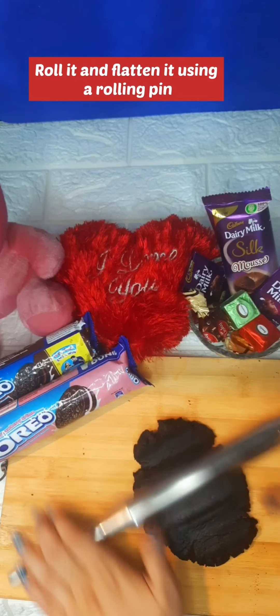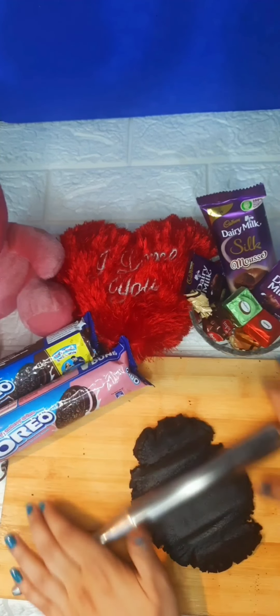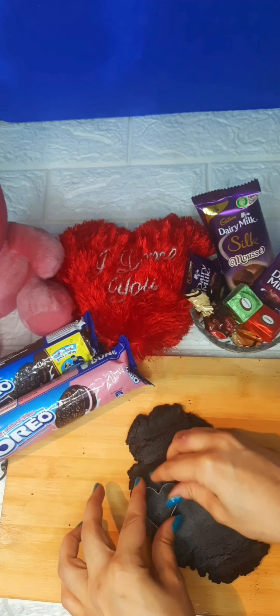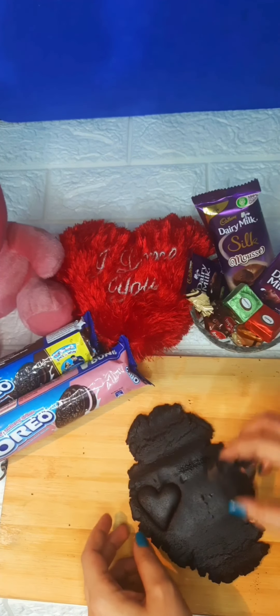Then we will work the dough. For this, I have a heart-shaped cookie cutter. As you can see, I'm using the heart-shaped cookie cutter to cut this dough into heart shapes.